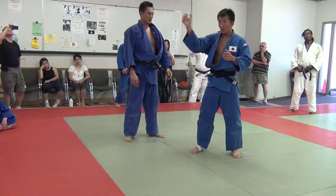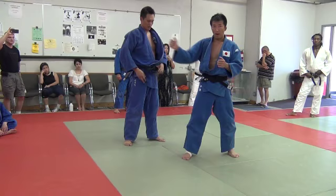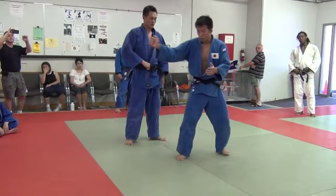I don't grip this way or this way — no. I just keep gripping straight. I push and pull, and I can control the opponent's body. Push. Go ahead.